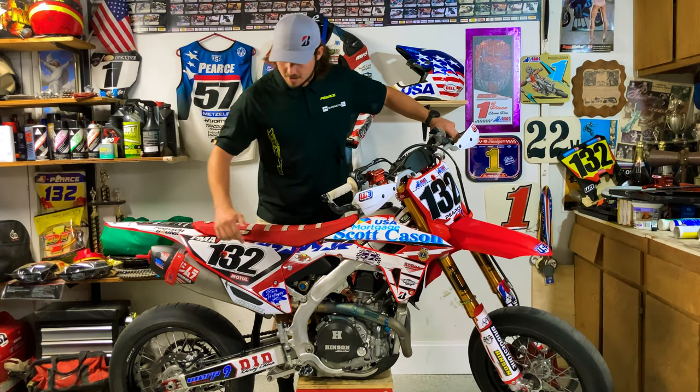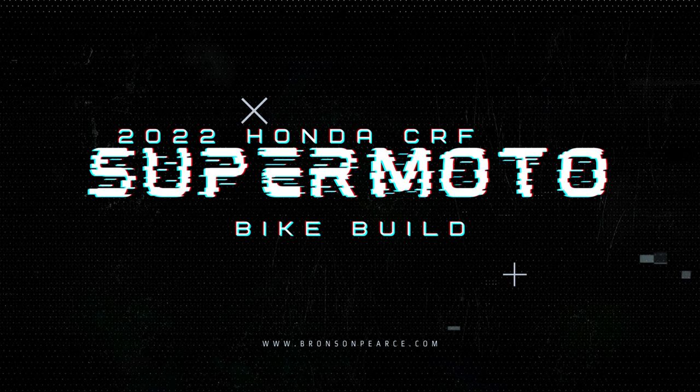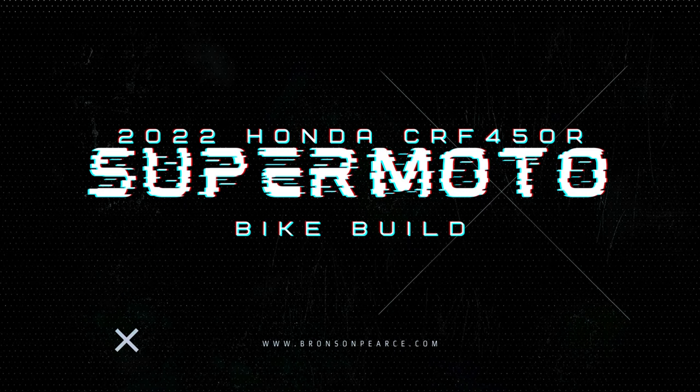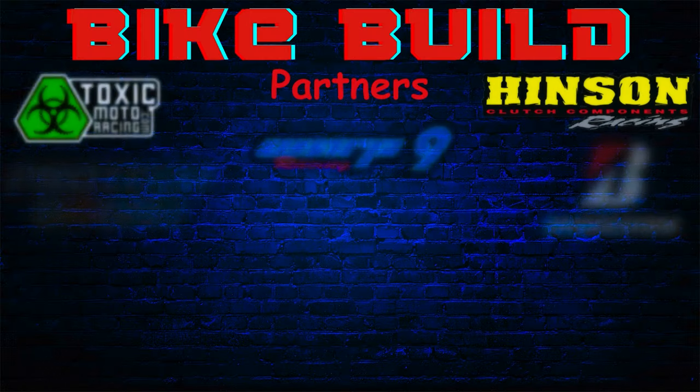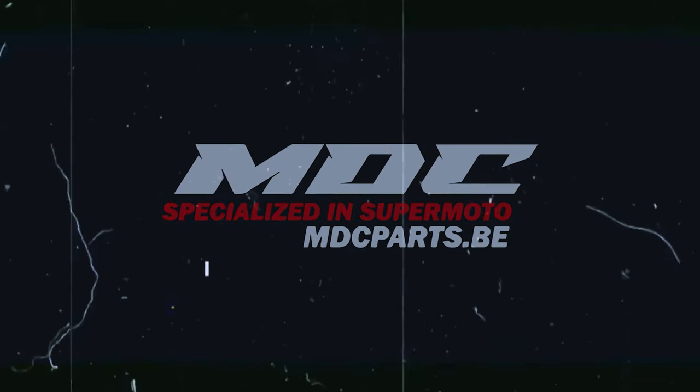Today we're gonna be talking about the MDC Shortened Swing Arm. As usual, big thanks to all of my partners in this bike build series, and big thanks to MDC Specialized and Supermoto Parts for sponsoring today's video.